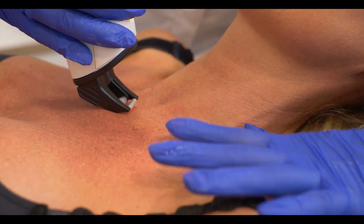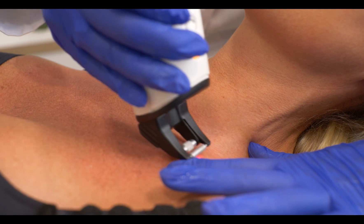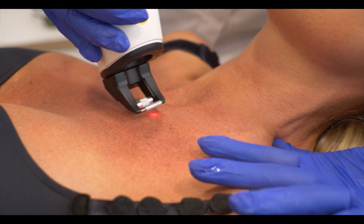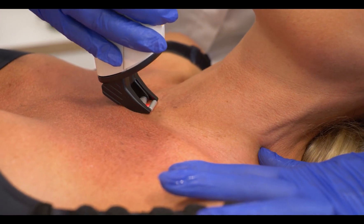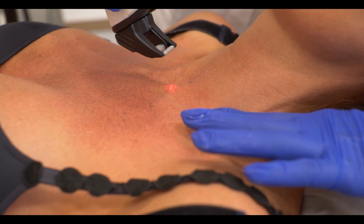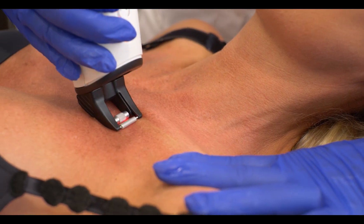I think it's super important to educate our patients not to stop laser treatments on the face. The neck and the chest are actually the areas of our body which age even worse than the face, and they usually show our age a lot more than the face.